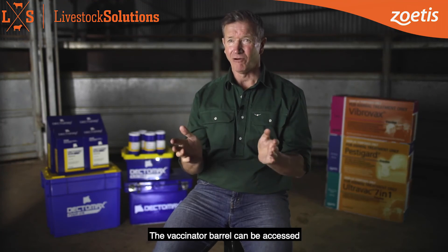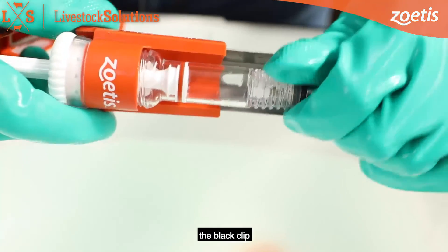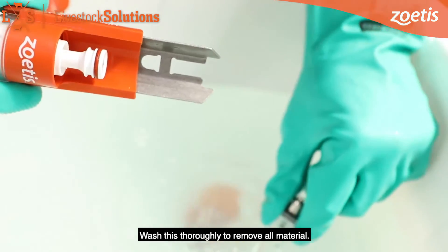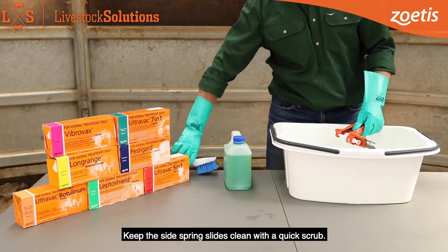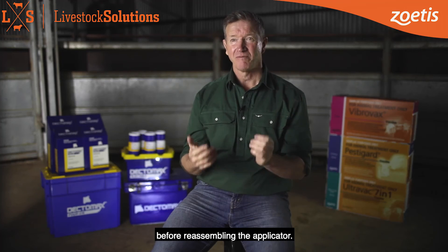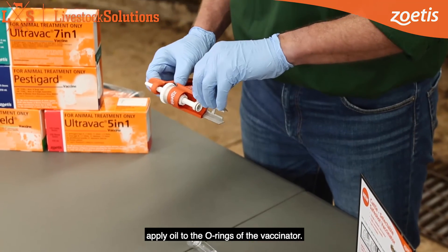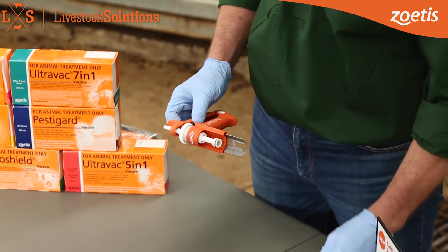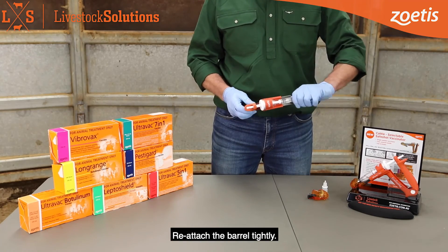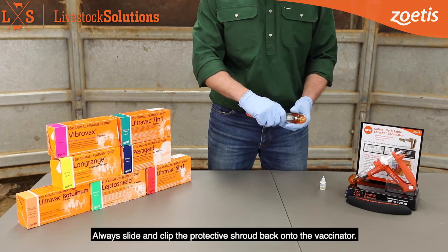The vaccinator barrel can be accessed and more thoroughly cleaned by first removing the shroud through depressing the black clip underneath, then unscrewing the barrel. Wash this thoroughly to remove all material. Keep the side spring slides clean with a quick scrub. Rinse with clean fresh water before reassembling the applicator. To reassemble, apply oil to the O-rings of the vaccinator and reconstruct in reverse. Reattach the barrel tightly and always slide and clip the protective shroud back onto the vaccinator.